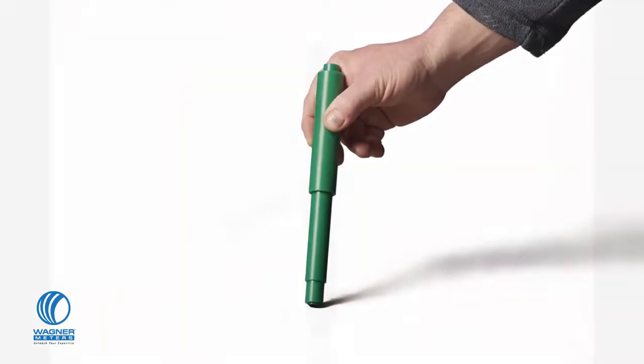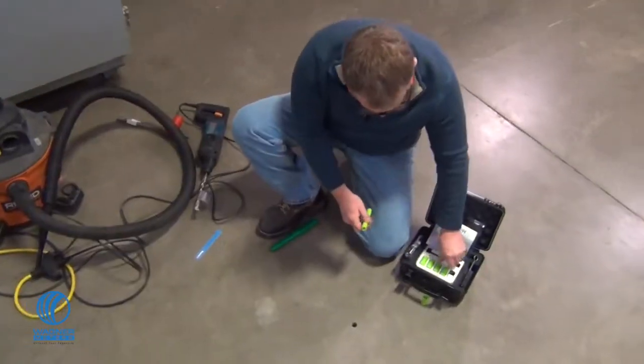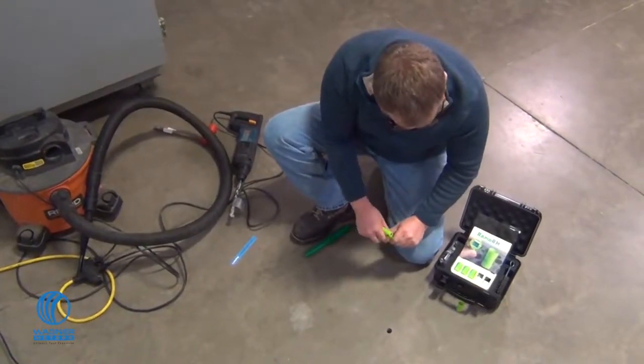The insertion tool will verify the correct diameter of the drilled hole. Before installing the L6 sensor into the concrete, take a reading of the sensor by inserting the RapidRH total reader into the smart sensor.